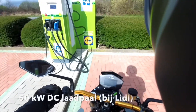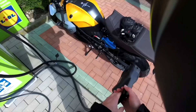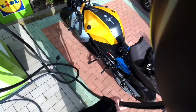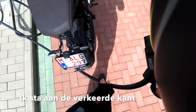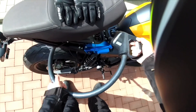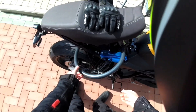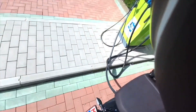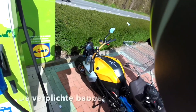Here I'm approaching a faster DC charging station, provided by Lidl — it's a grocery shop where you can charge for free as long as you go in and buy something. These chargers have built-in cables because they need thick cabling, so the benefit is you don't need to carry your own cable.